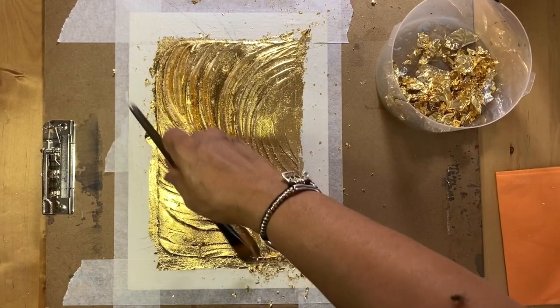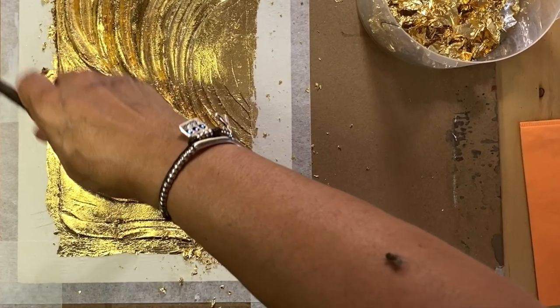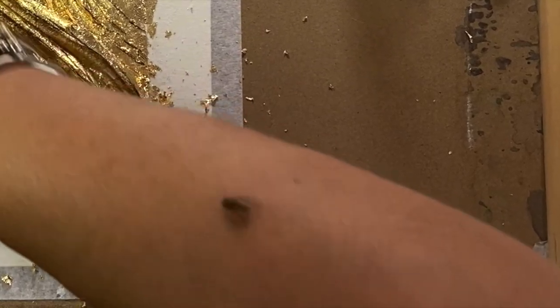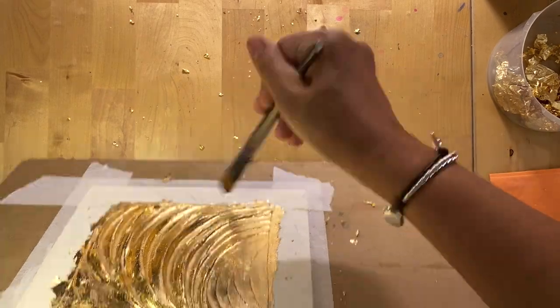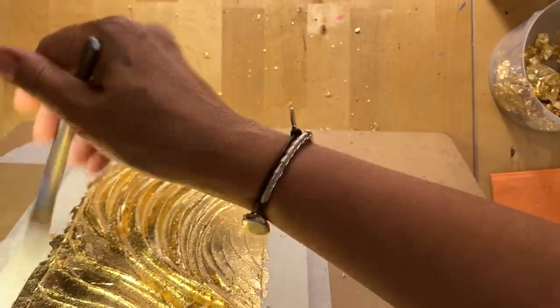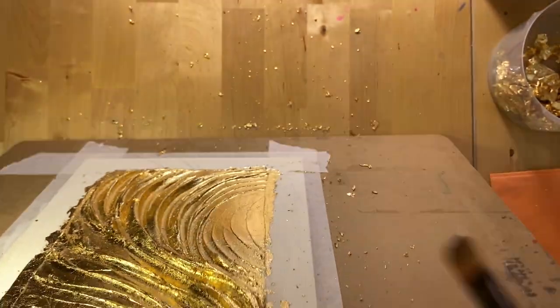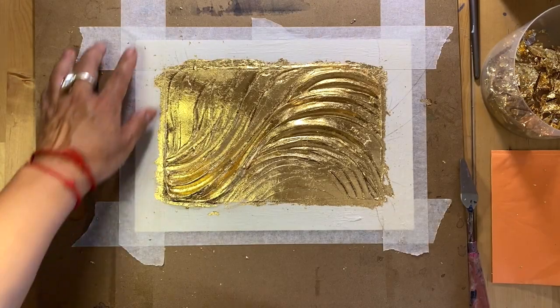I just noticed playing back the video that there is actually a fly taking a free ride in my creative journey — well, I don't blame it, because it's quite the journey! So, taking off the leftover gold leaf, and voila — my work is completed.